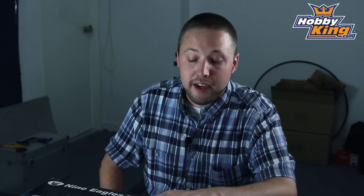Hey guys, Byron here from Hobby King, here today to show you guys another very cool product from Nine Eagles. This is a micro heli similar to the Solo Pro 180 that you may have seen us recently review, but this is a little bit smaller size. This is the Solo Pro 100 3D.